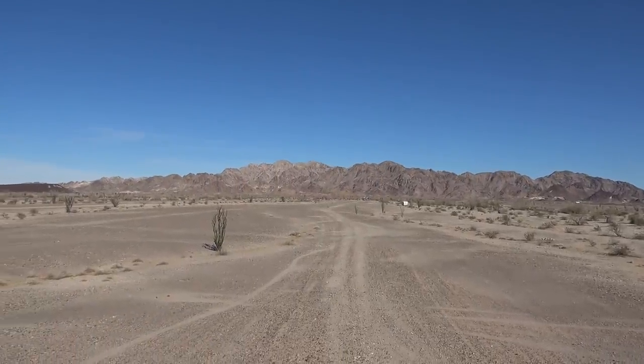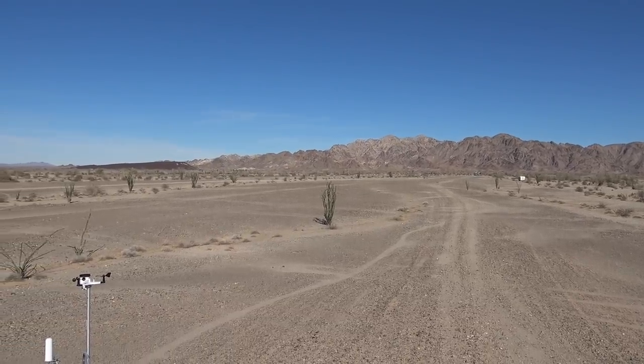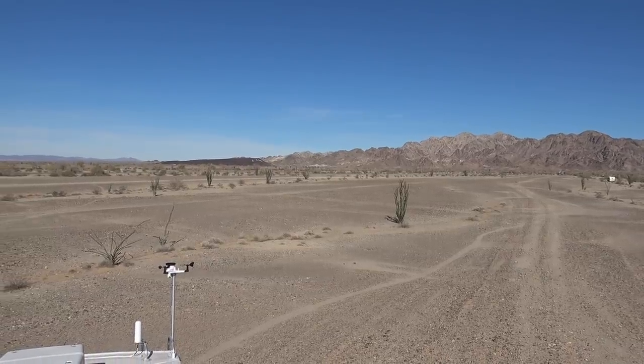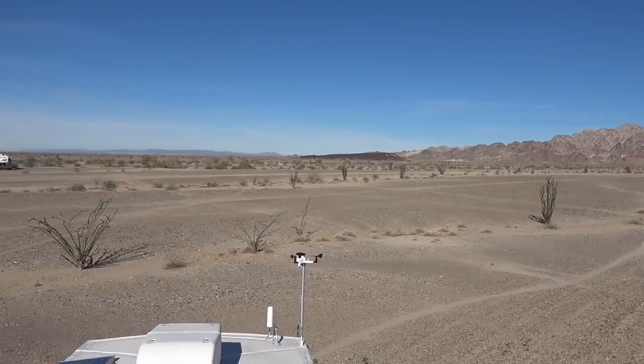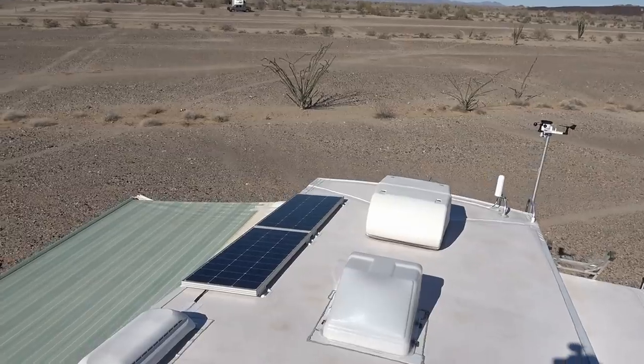Hey folks, Ray from loveyourrv.com. The weather's finally improved down here today — we've got low 70s, low wind, and sunny blue sky. So it's time for me to do some upgrades and mods, and first on my list was adding a pair of solar panels.